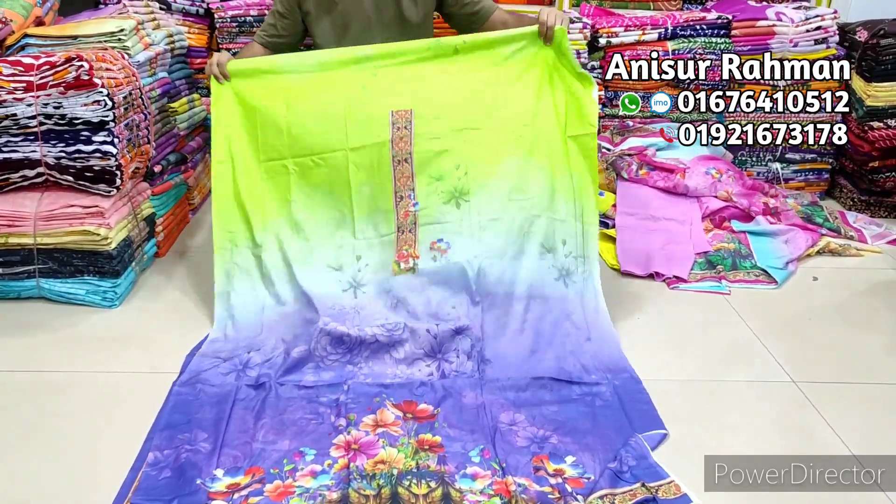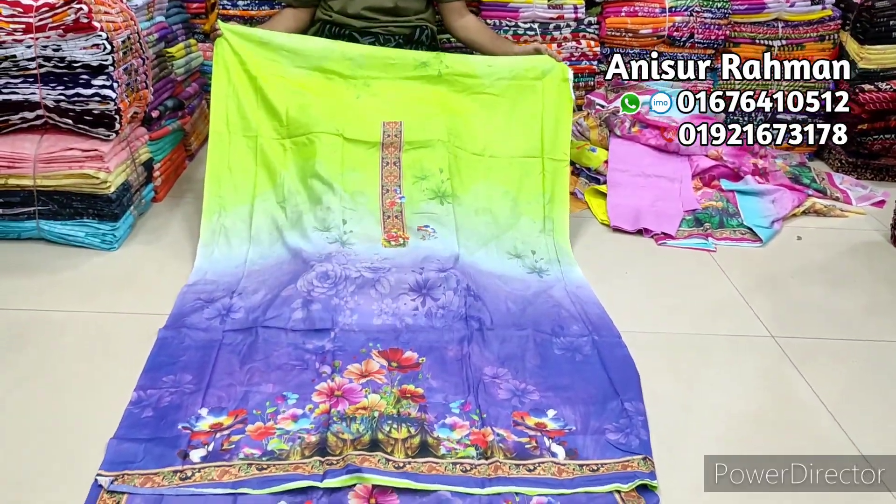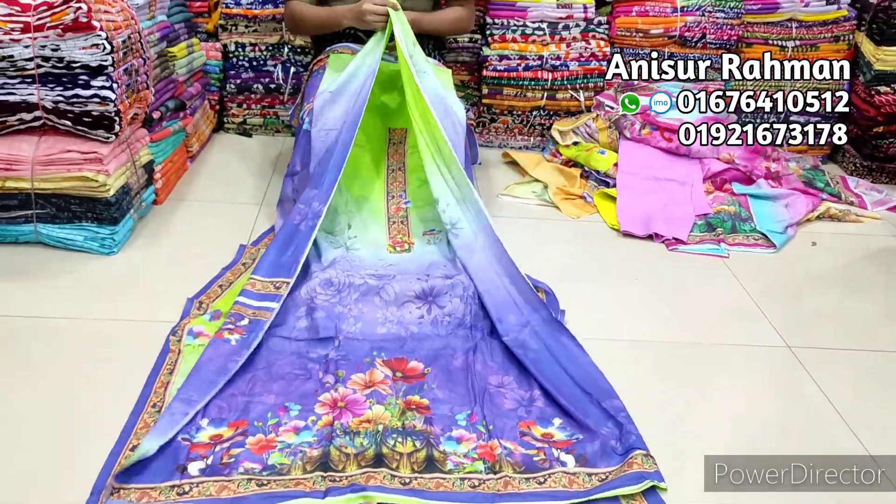It is very nice. It is special. It is very nice. It is super heat.